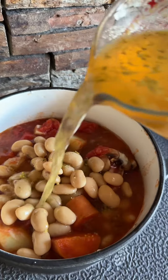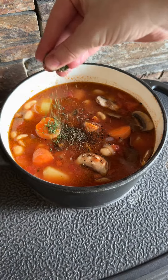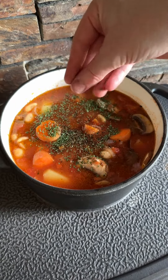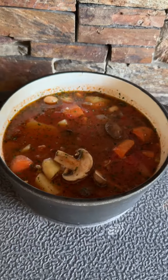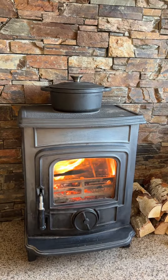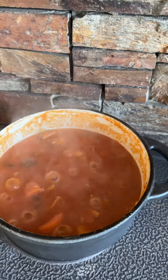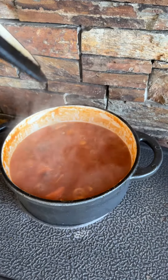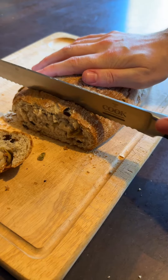Add a hit of salt, pepper, thyme, and parsley. Give it a stir and relax while it cooks. And of course, you have to serve it with fresh, crisp, crunchy bread.